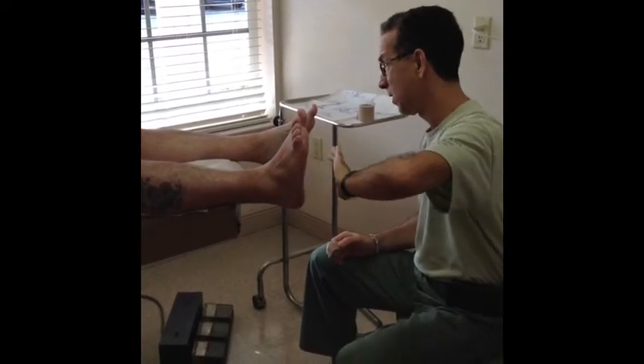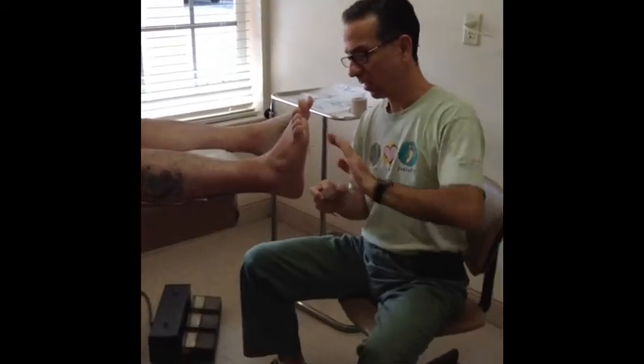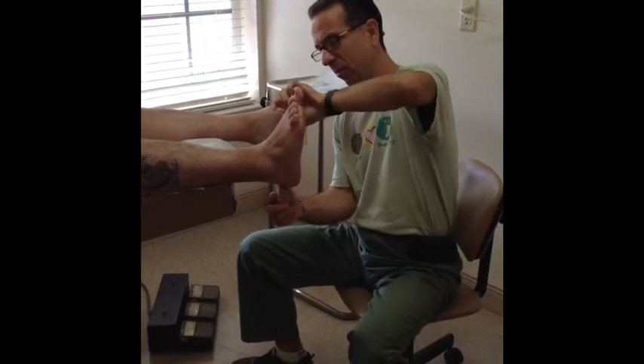Depending on how well it takes care of it, you can get anywhere from 5 to 10 days out of it. The foot is nice and sticky — the sticky spray protects the skin and also makes the tape stick better.